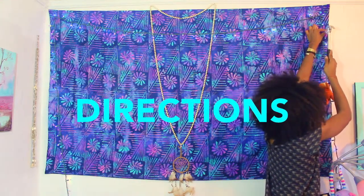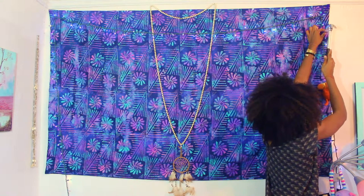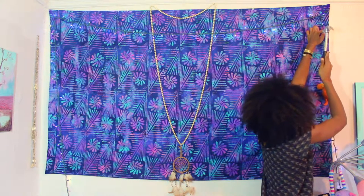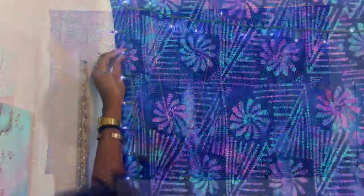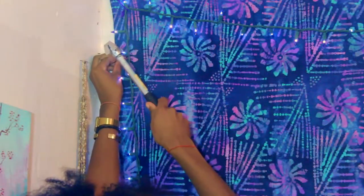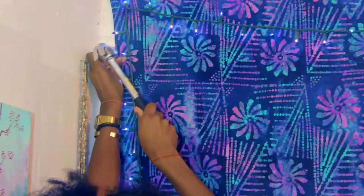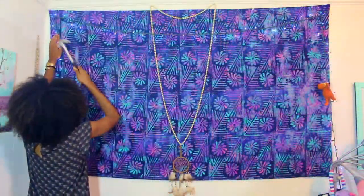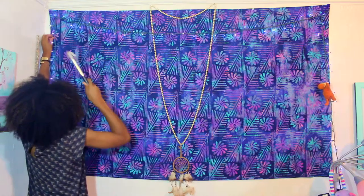Choose an area where you want your photo wall to be. I'm working over a piece of fabric I just hung up. You are leaving the nail halfway out because you're going to need something to tie the string on. If you have hooks instead of nails, those will work perfectly. I didn't have any.